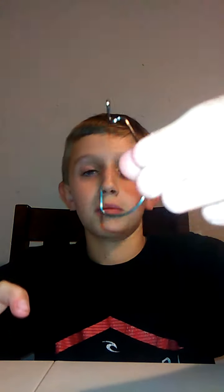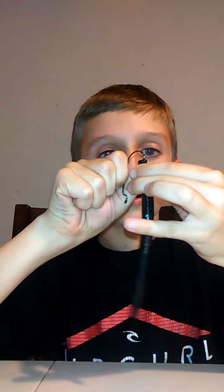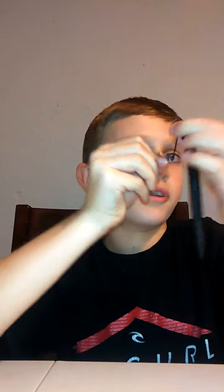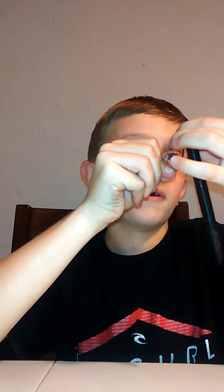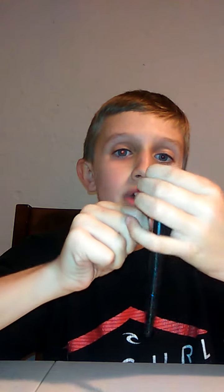So we're gonna do Texas Rig now. I'm gonna use two different ones — I'm gonna use the Offset hook, and I'm gonna use the Round Bend Offset, the EWG hook. Start off with the Offset. You're gonna go to the top where there's a circle in the slot, and you're gonna go through that. Just go through about a centimeter, then you're gonna go through it — just go down and slide it all the way up. And you have to tie the hook first if you're gonna Texas Rig, cause you're gonna cover that thing.